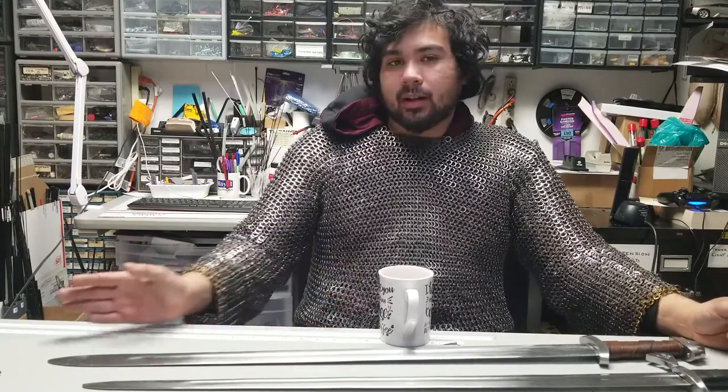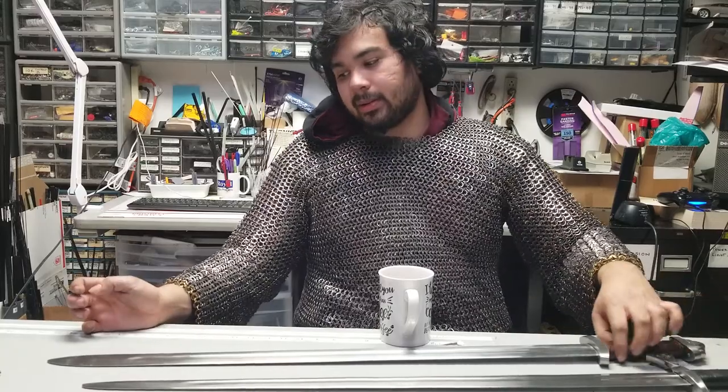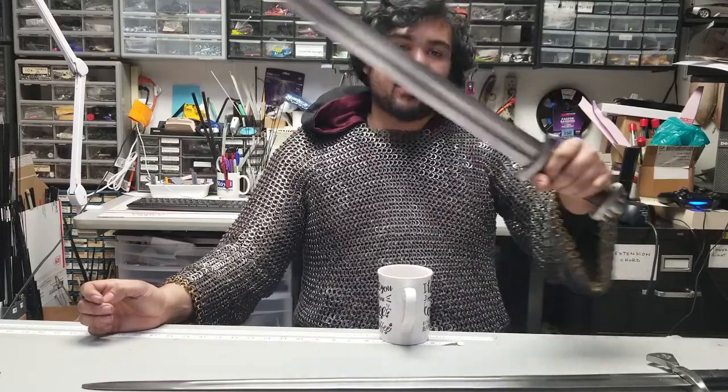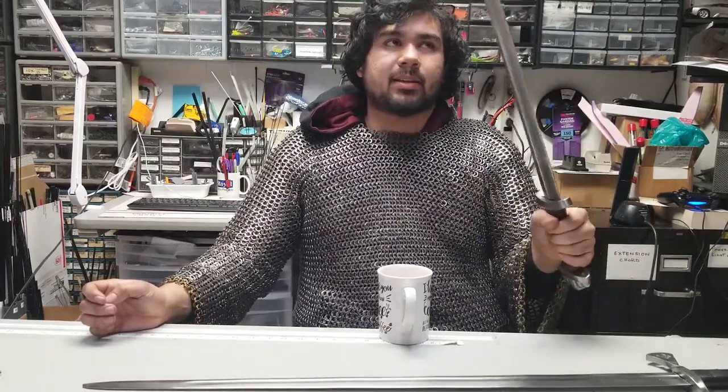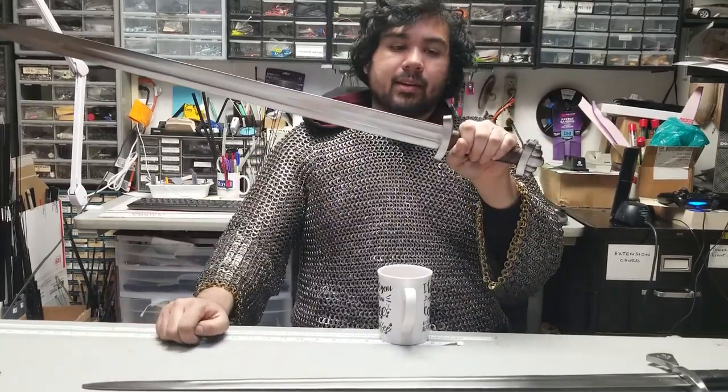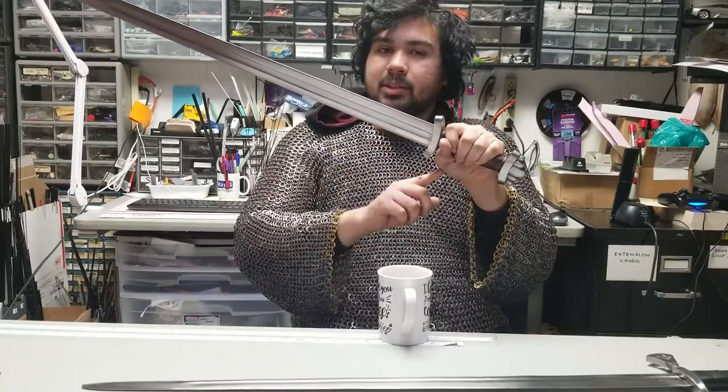Helmets like this would eventually evolve into crusader-style helmets. In the early era of the Crusades, many swords and armor were actually very similar to what Vikings were still using. You see archaeological finds and artistic depictions of Crusader-era swords that are just as wide at the tip as a Viking sword. The main difference is they start having more developed guards that extend a little bit further and cover more of the hand.